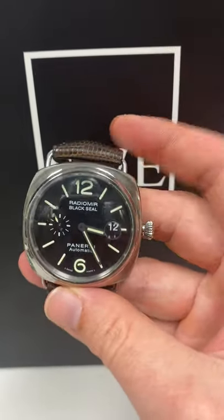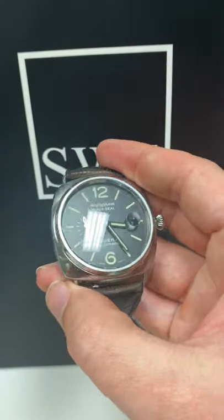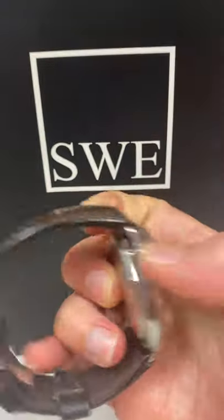A beautiful looking watch. This is a black seal edition, very minimalist look. But one thing that is definitely going to catch your eye is this beautiful, looks like a lizard skin leather strap on it.